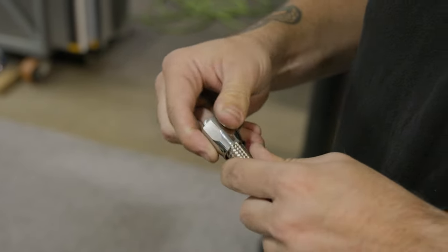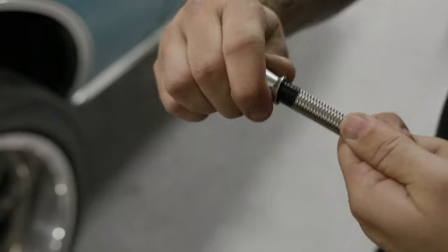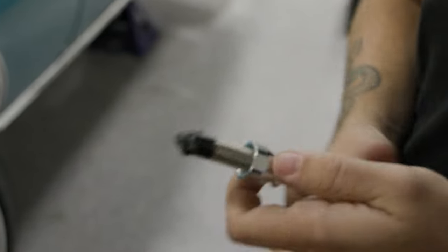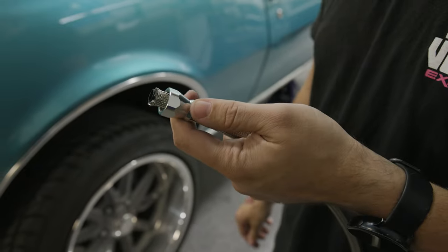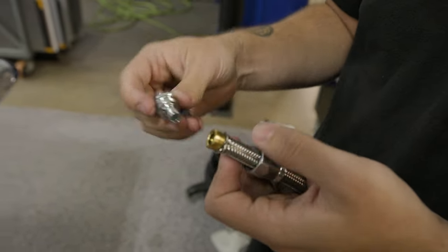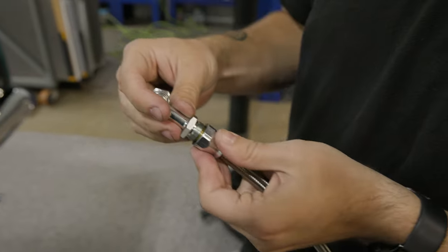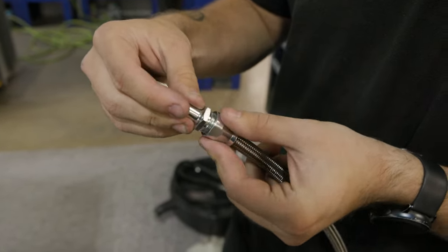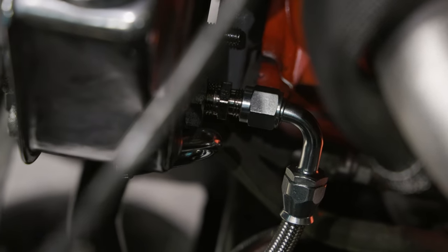Install the return hose clamp fitting over the freshly cut -8AN larger return hose. Remove the nut from the 90-degree 6AN fitting and slide it over the freshly cut -6AN smaller supply hose, then remove the tape. Insert the ferrule between the stainless steel braiding and the PTFE hose. Attach the hose with the installed ferrule onto the 90-degree 6AN fitting and loosely secure the nut. Securely tighten the 90-degree 6AN fitting onto the outlet fitting at the back of the pump.